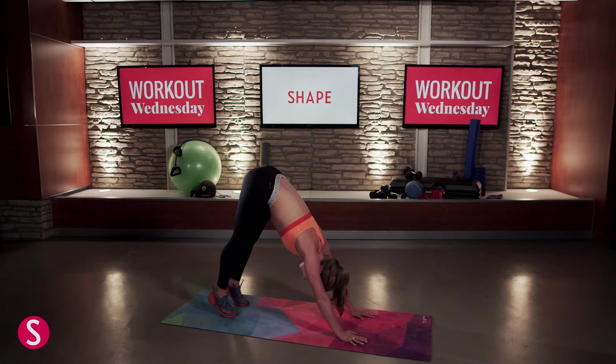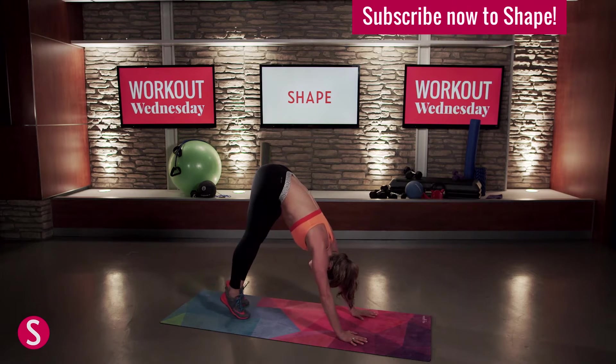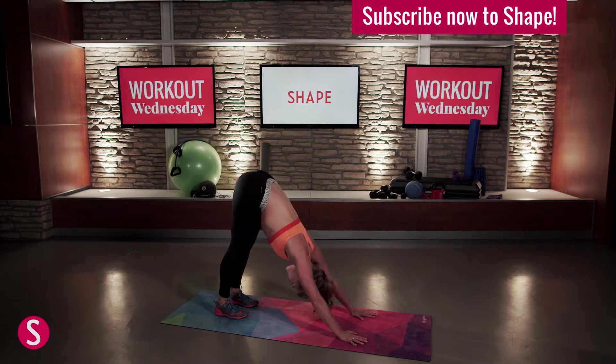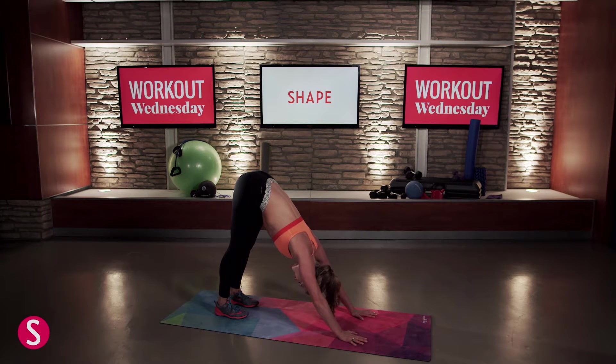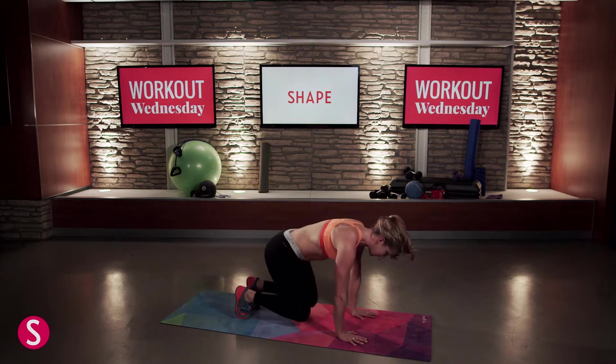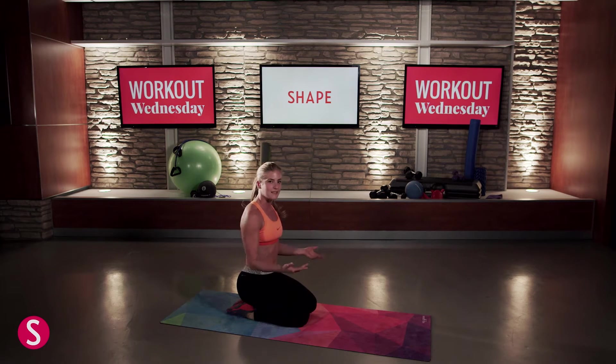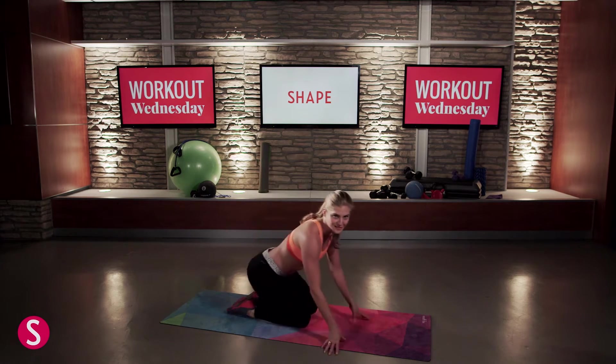If you want to try to lift your heels up, walk your feet a little bit closer, and then press those heels down — big stretch. Then drop down to your knees and release. You can always feel free to take a child's pose after that. It's a nice complement to a downward facing dog.